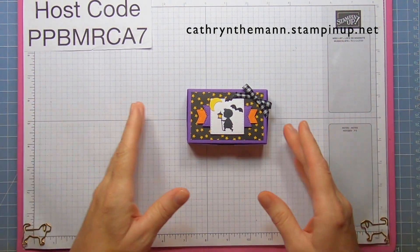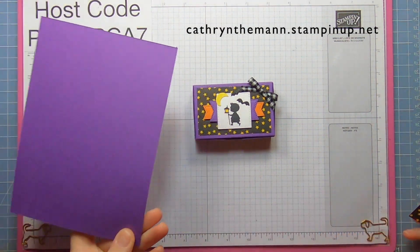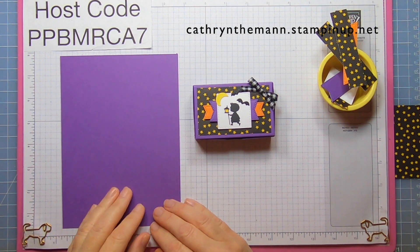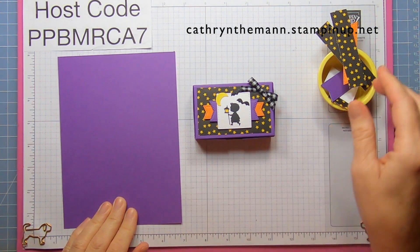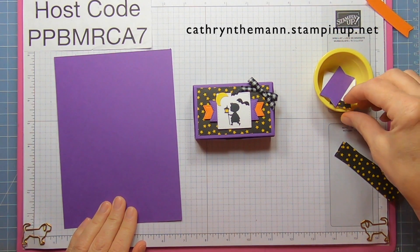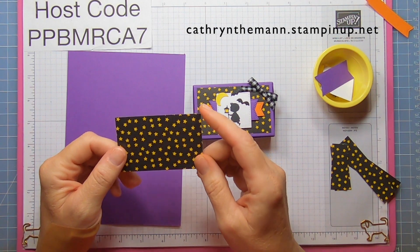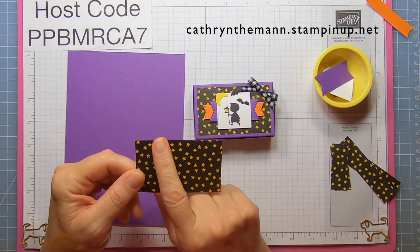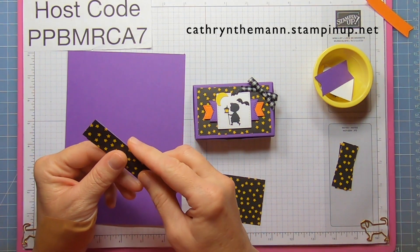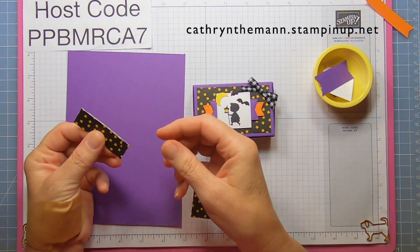What we need for this project is a piece of Gorgeous Grape cardstock that is seven and a half by five and a half — you can get two of these from each sheet. We also need five pieces of the Celebrate Everything DSP: one that is three and a quarter by two, two that are three and a quarter by three quarters, and two that are two by three quarters.